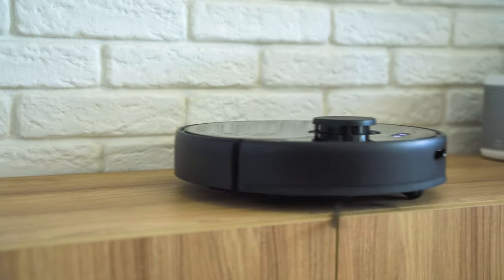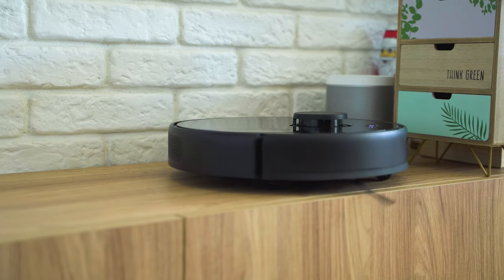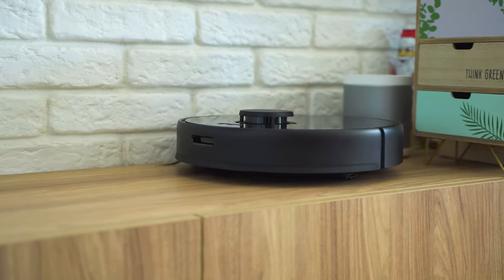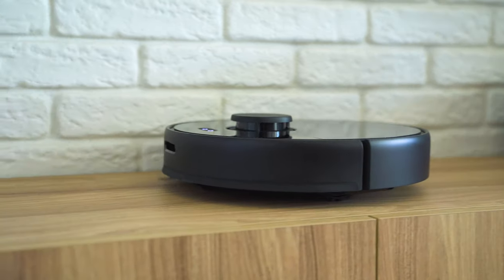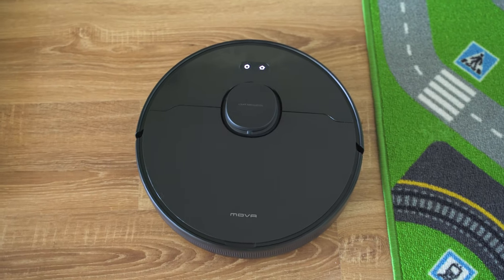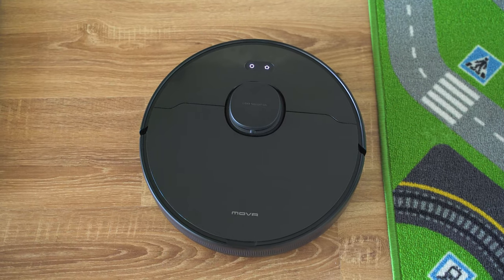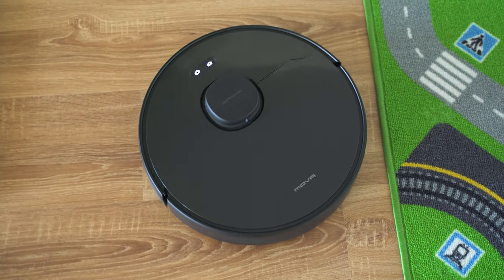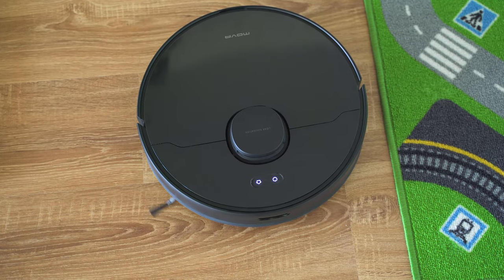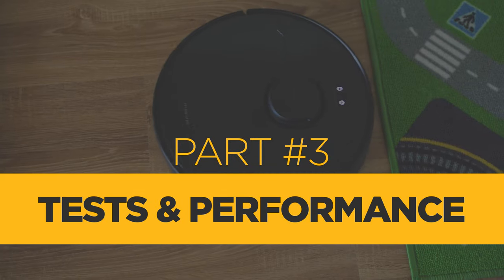If that sounded like Swahili, here's a much simpler version: it's more powerful than any other vacuum robot I've tried, has a really large battery letting it clean spaces up to 250 square meters, and it's very smart — you can say 'Alexa, turn on MOVA' and the MOVA L600 starts to clean. But we know that even the best specs mean nothing if there are design or other performance flaws, so let's do some testing.